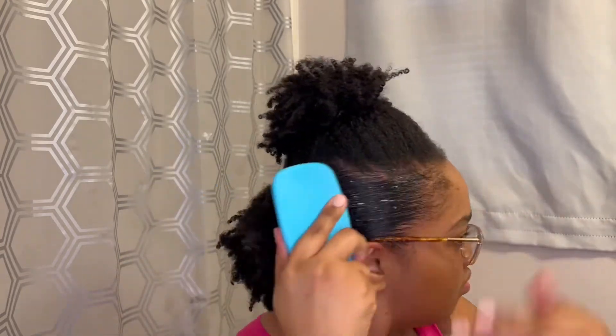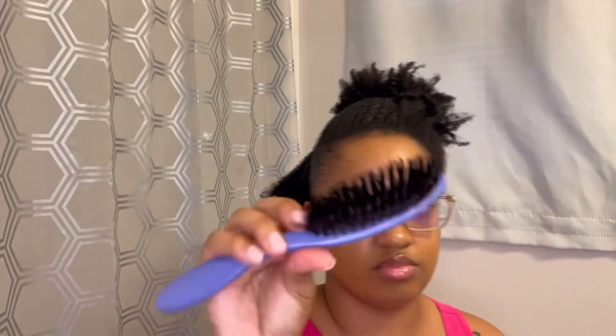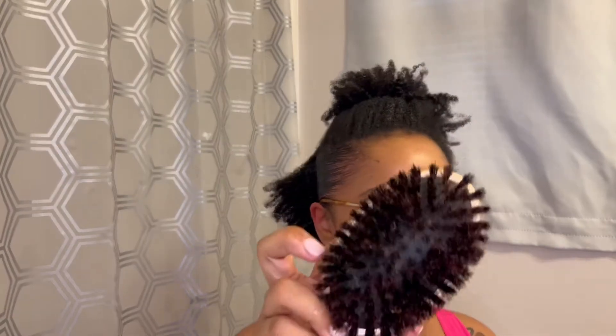I follow up again with my tangle teaser to detangle that section so it can lay flat properly, smoothing it back to the ponytail section I already did in the back. Then I go in with my hard bristle brush — I alternate between the hard and soft bristle brushes depending on the section — and as you can see it's laying really, really smoothly now.